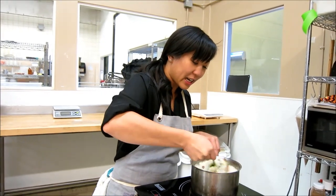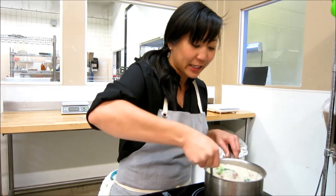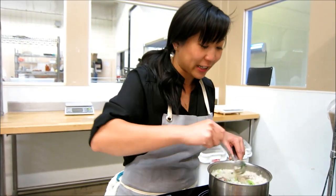We're just going to let this heat up and come to a simmer. You can cook the vegetables right in here, but just to make it a little bit quicker, I've blanched the bok choy ahead of time.